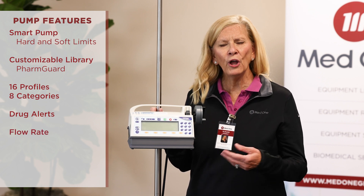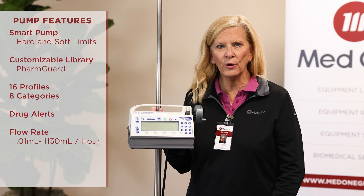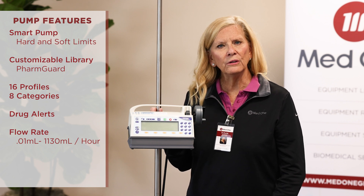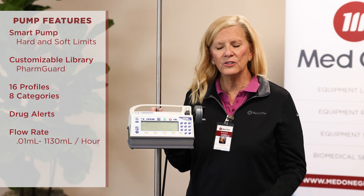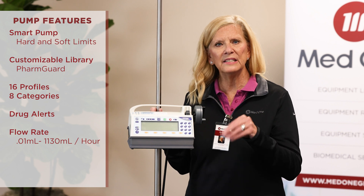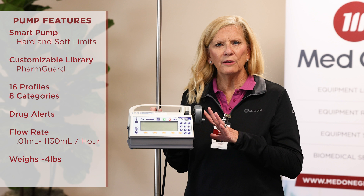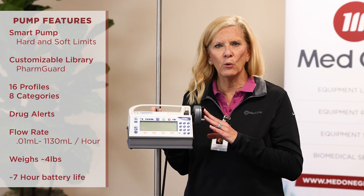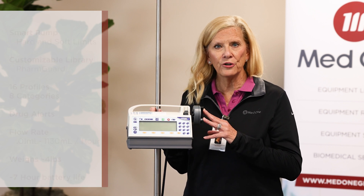The flow rate ranges are 0.01 mils up to 1,130 mils per hour. The uses are IV, intrathecal, arterial, epidural, sub-Q, and also enteral — and it can just be an enteral device with a different face plate to differentiate it. The pump weighs just a little less than four pounds. The battery, fully charged, running at about 5 mils an hour, lasts 7 hours, and it takes about 10 hours to fully charge it.